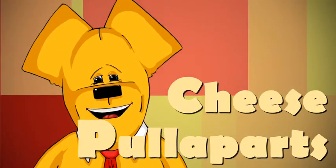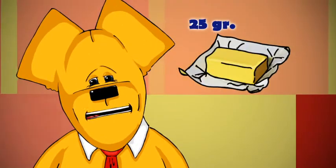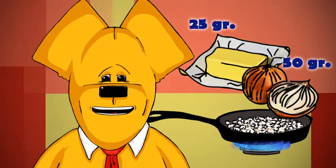Cheese Pull-A-Parts. Melt butter gently in a frying pan and add chopped onion. Fry until softened, then cool.